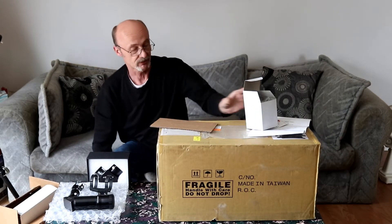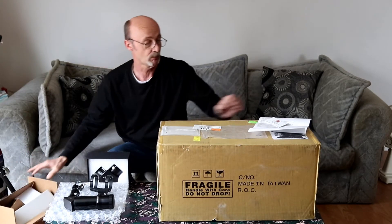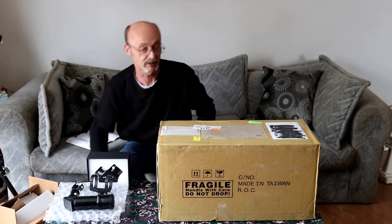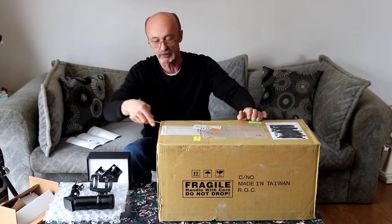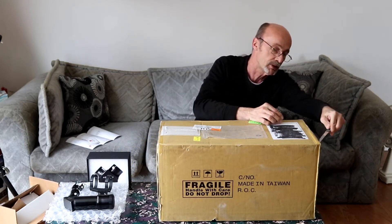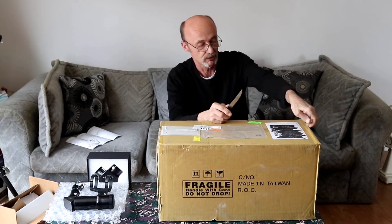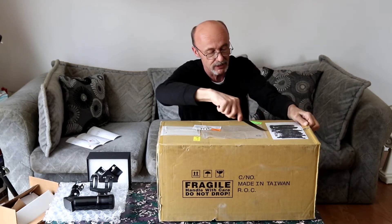We'll set the boxes aside and pop this big box open to see what we've got inside. Let's see if we can do this without cutting into anything — I'm cutting towards myself but that's okay, not going too hard or too fast.